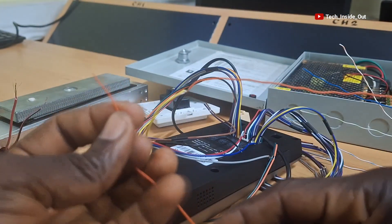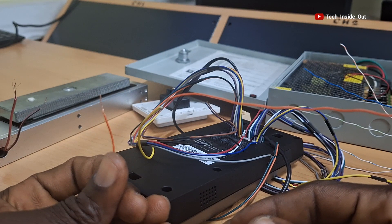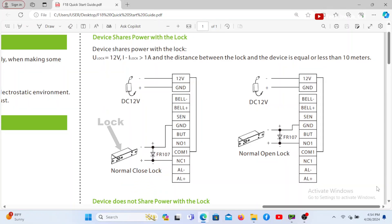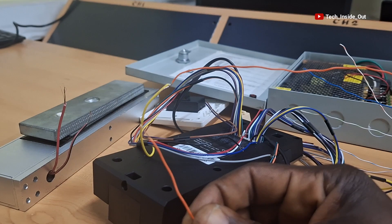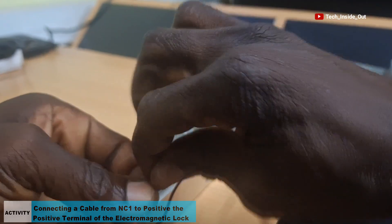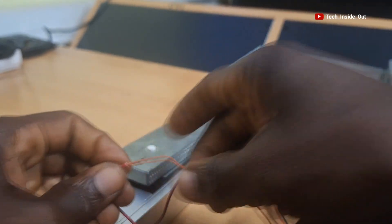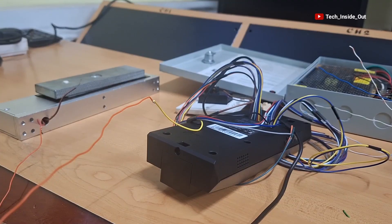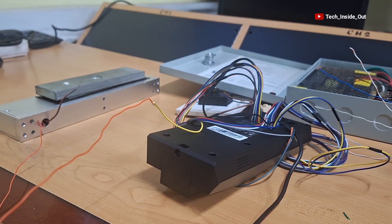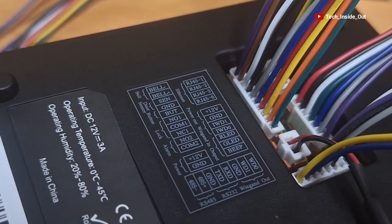This other end of the wire is the end that goes to the positive terminal of the lock, as you can see on the diagram, so I'll join them together by twisting them as well. I'll leave the insulation for now till I finish all the connections. We'll now establish this connection which is from the GND on the access control terminal, so I'll first trace the GND on the access control terminal.